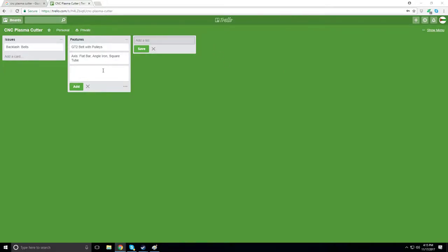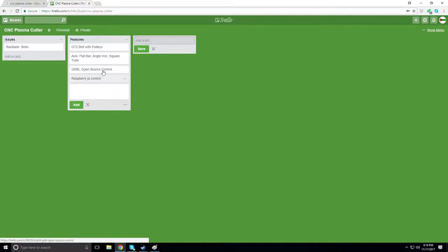This is going to use GRBL open source control and then maybe a Raspberry Pi for wireless or computerless control — maybe with a small touch screen so I can interact with it directly without needing a separate computer.